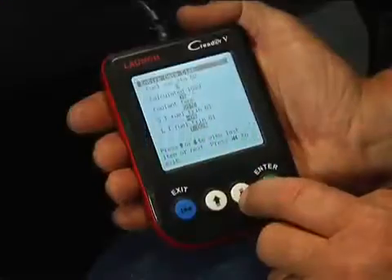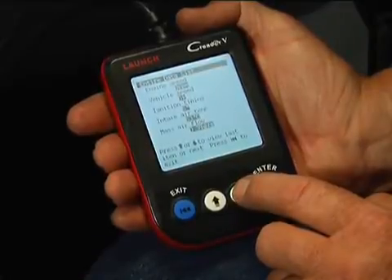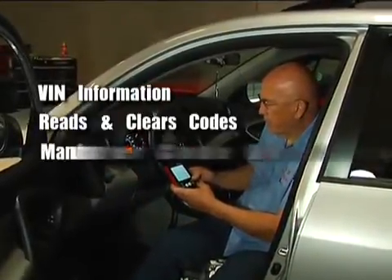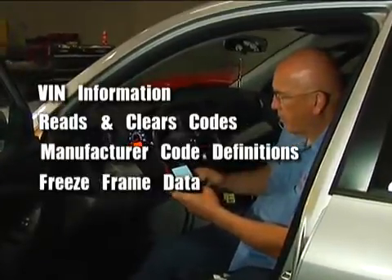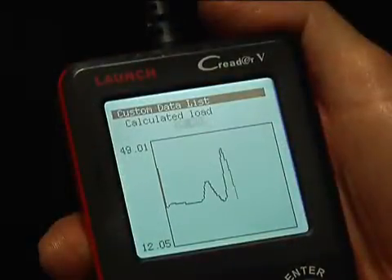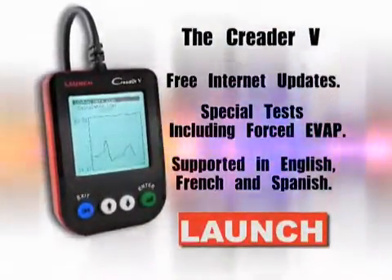Still small enough to fit in your shirt pocket, the C Reader 5 packs features you would only expect from models costing hundreds of dollars more. It still provides VIN information, reads and clears trouble codes, gives manufacturer-specific code definitions, displays freeze frame data and readiness monitors, but now it also includes live data and graphing capabilities and forced evap testing. Plus, it will never go obsolete as it is fully updateable over the Internet.